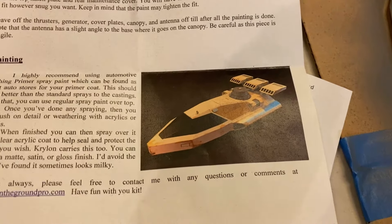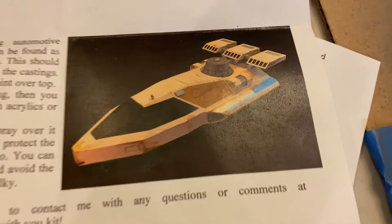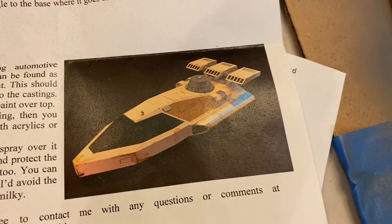Hello Star Wars Unboxing fans, welcome to a different type of episode of Darth Tuba's Star Wars Unboxing show. I'm your host Darth Tuba, here with a project.